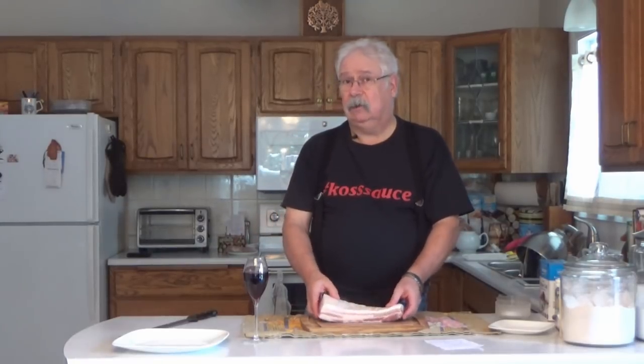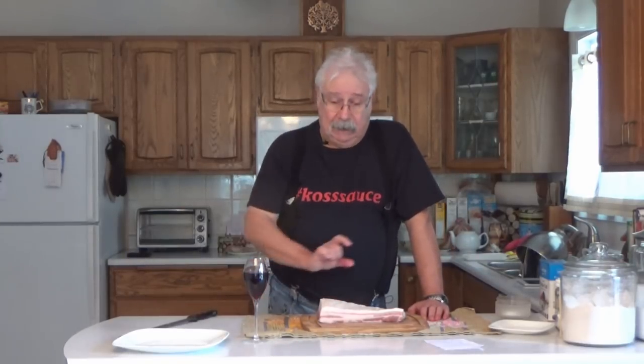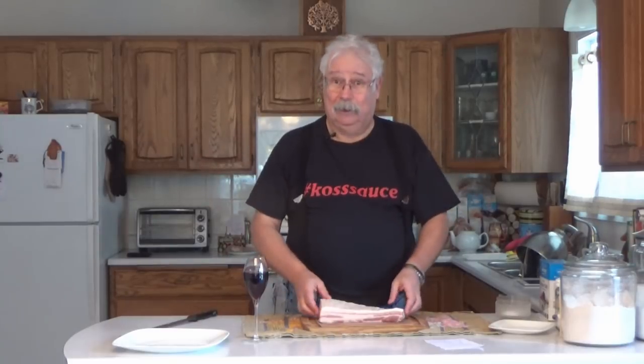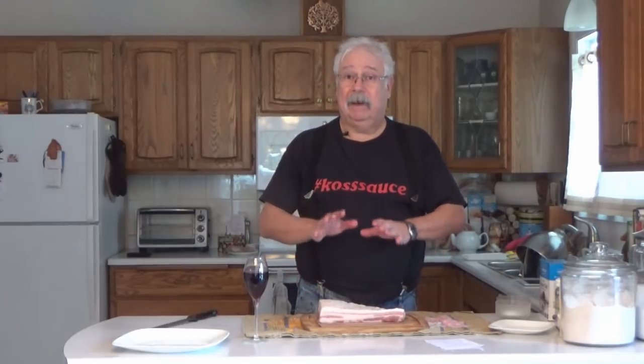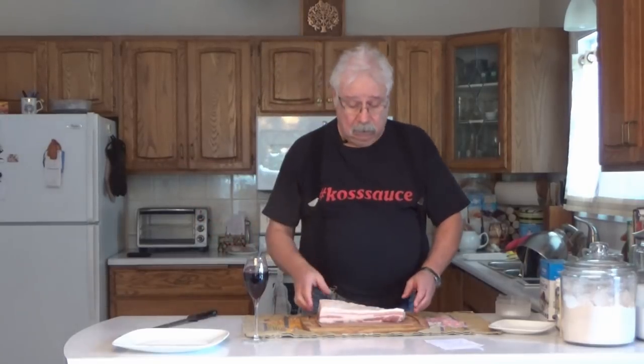You can also make bacon out of a pork shoulder if you cut it in slabs, or out of loin. The pork shoulder version is called buckboard bacon, and if you make it out of a loin, it's referred to as back bacon in Canada and Canadian bacon in the States. I'm just going to go with regular bacon today, but the method is exactly the same as you would use with pork shoulder or pork loin.